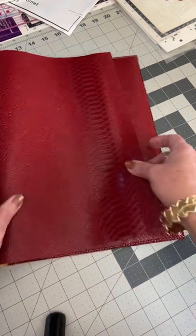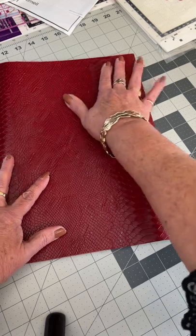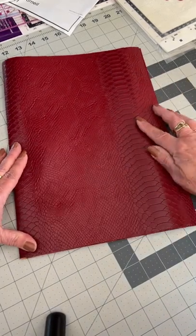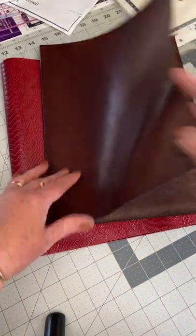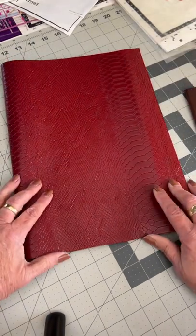When you fold this over, it folds to there. And of course being the leather we'd be using, you get the nice fold like we did on these folders previously, so it will fold up nicely along those edges and stay in place — not like the vinyl here.